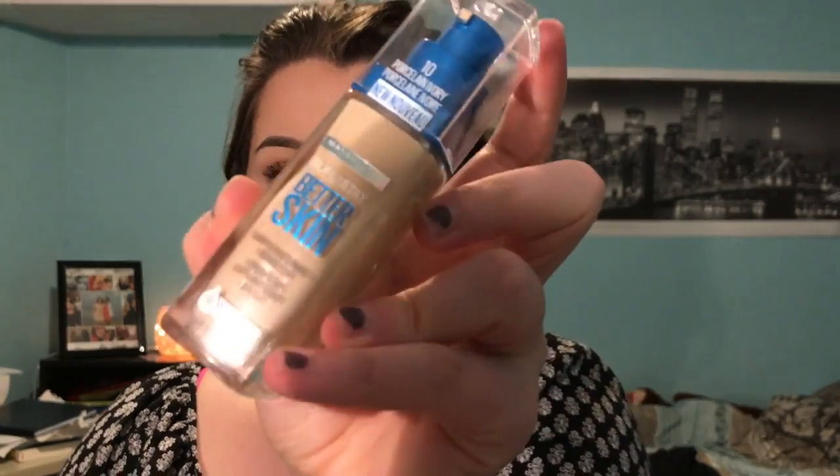Hey everybody, welcome back to my channel! Today I'm testing a foundation out for you guys. I've been so excited to try this — I've seen a lot of people use it but I've just been waiting for it to go on sale, and it finally did at Shoppers. I snatched it up. It's the Super Stay Better Skin Foundation by Maybelline. In the rest of the video you'll see my thoughts on how it applies.